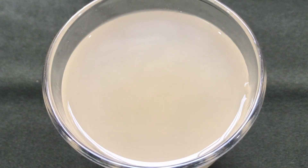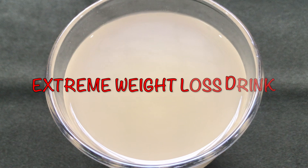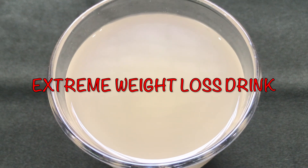Hey, and welcome back to my channel. Today in this video I am going to share with you a very easy and highly effective weight loss drink.